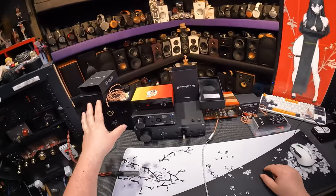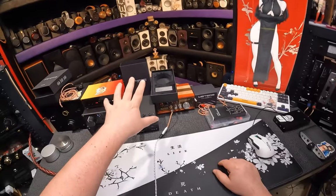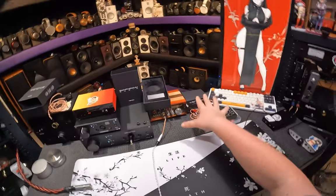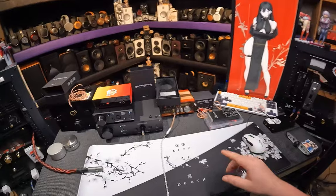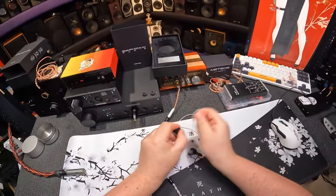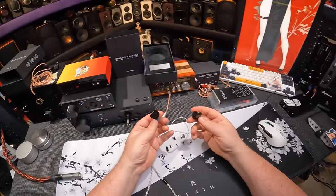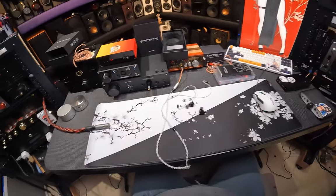I thought it was going to be mediocre but expensive — like I get by with it — and then the same thing but less. And then the Meteor's going to blow everything out of the water. Good luck, Meteors. I would absolutely not use this wire. This wire is abysmal. If you try to walk with it, it would just twist the thing out of your head.